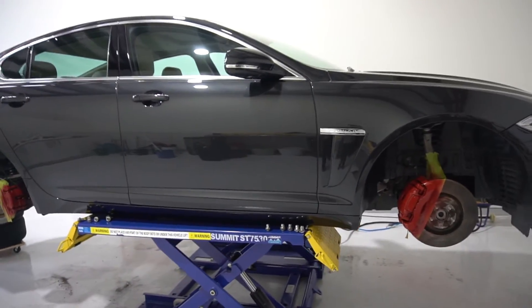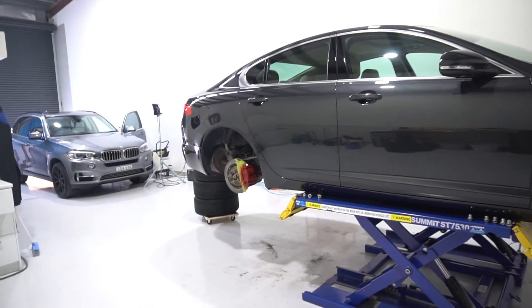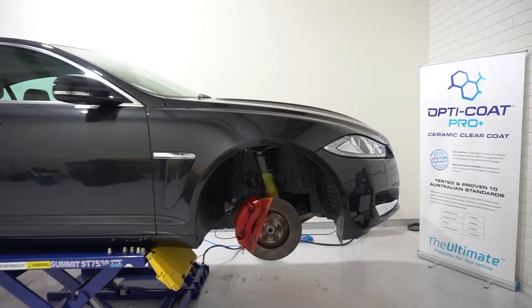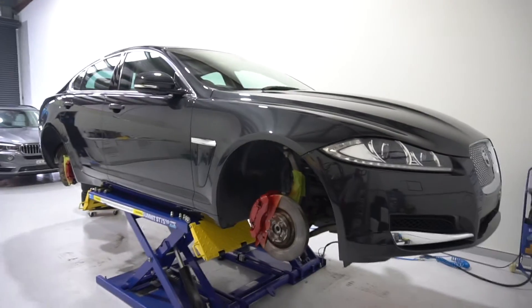Obviously we're not taking the calipers off the car, which is the proper way to do it. But doing so requires a good mechanic — you've got to flush the system, bleed the brakes, etc. And whilst I can do that, because we are not a qualified mechanics shop, we will not be doing that.